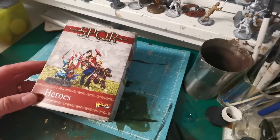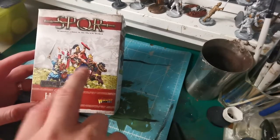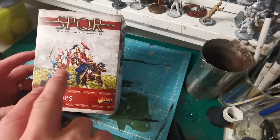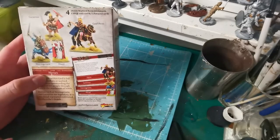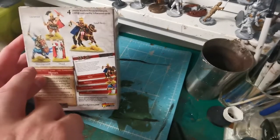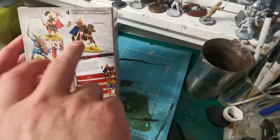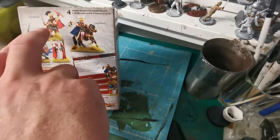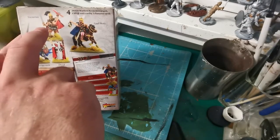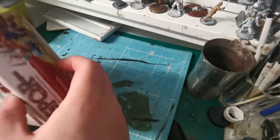As we see on the cover, we get four miniatures — three dismounted and one mounted. That includes first Gatorix, a druid, the mounted one is just a normal ghoul hero, and then we get Lucerus — I think that's how you pronounce it, I'm not entirely sure.